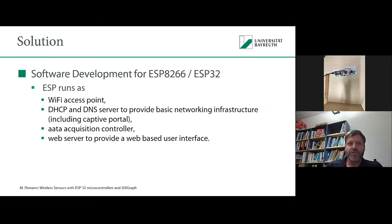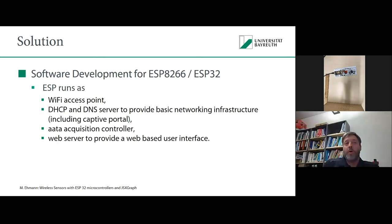What services are running on the microcontroller? First, we have a Wi-Fi access point. We also have a DHCP and a DNS server to provide basic networking infrastructure, including captive portal functionality. We have a data acquisition controller and a web server to provide the web-based user interface. Ten or fifteen years ago I would have said we need a small server to do that, but today we just need one of those microcontrollers.